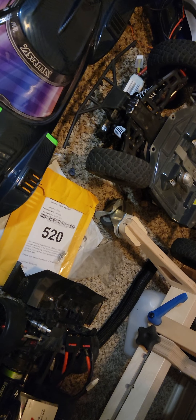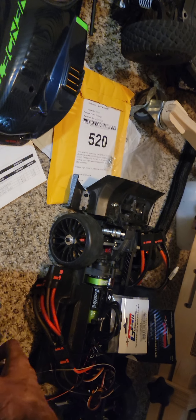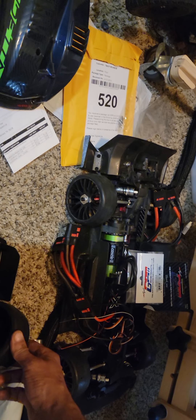This is a freaking beautiful chassis, but there are some things that worry me a little bit. We've got to pull the diffs out and check those, obviously check the shocks — it's an Arrma, you've got to do those things.